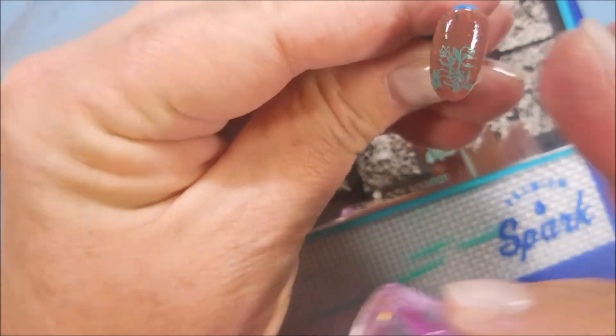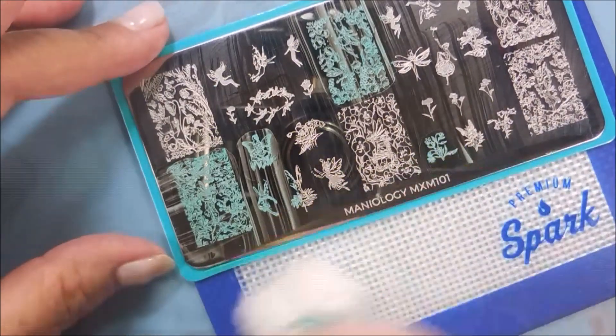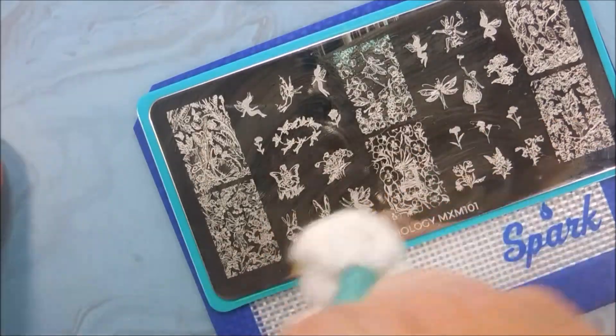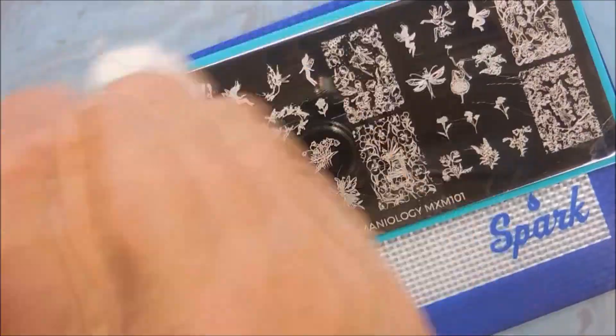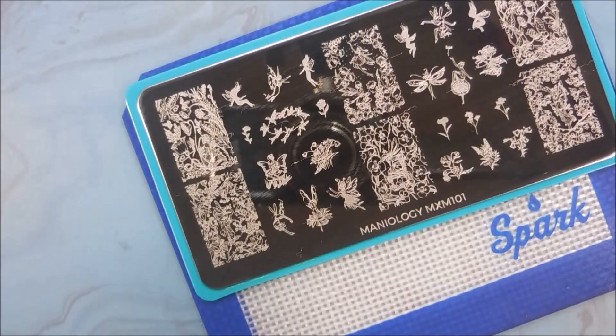Ta-da! There we go. I'm going to clean this plate again with the Clear Jelly Stamping Plate Cleaner, kind of get it stuck to the mat so I can wipe it without it scooching all around my desktop. I'll flip that cotton ball over — and there we go, nice and clean, ready to be put away.